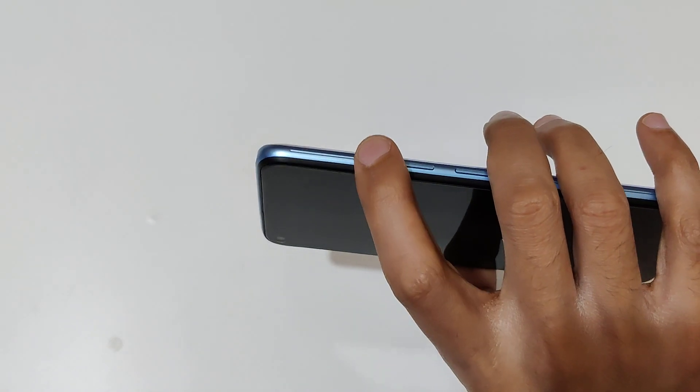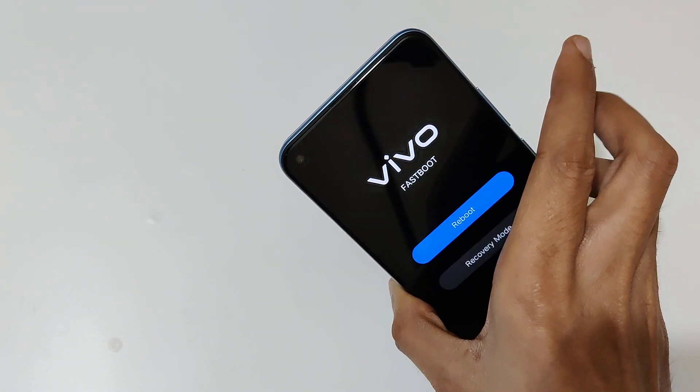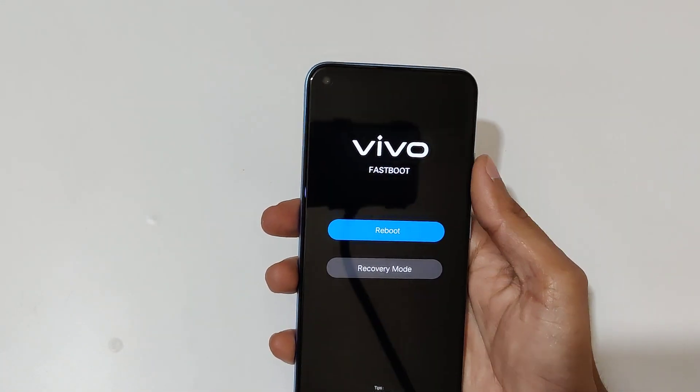Now it is successfully turned off. Now press and hold the Volume Up and Power key together for a few seconds. Now release, and you can see you are now in Vivo fastboot mode.